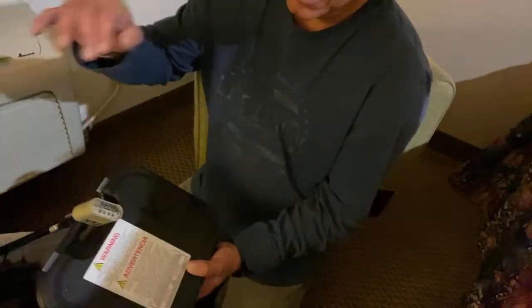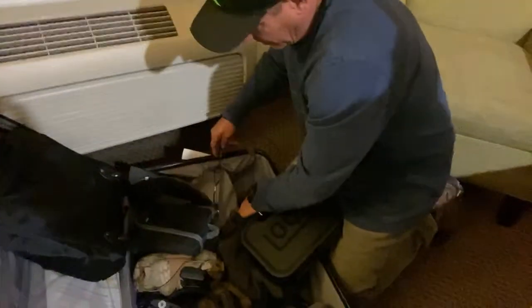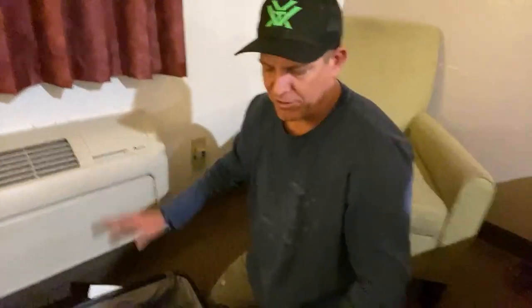Inside here is the pistol — I put my personal information on it facing in just to keep it private. I also grabbed a cable and looped it through the frame inside, because I've seen these things come out of the belt and the case completely open with clothes everywhere. You don't want a gun just running around on the belt by itself. Both of these cases with pistols came off the conveyor, so make sure you're at the conveyor when this comes out.